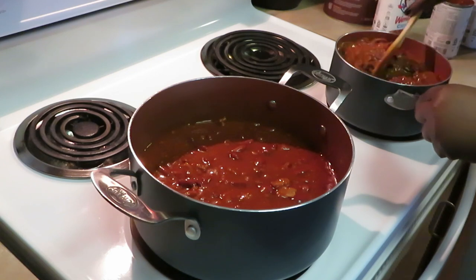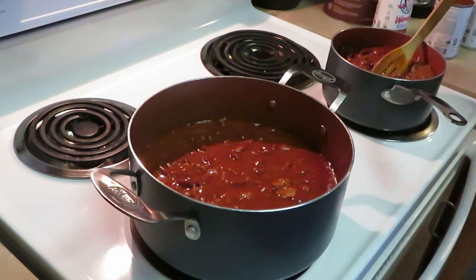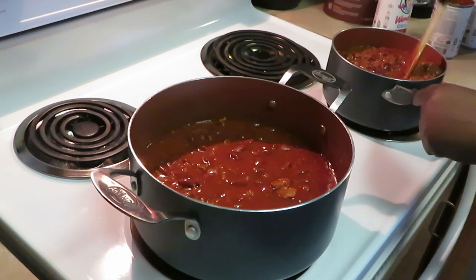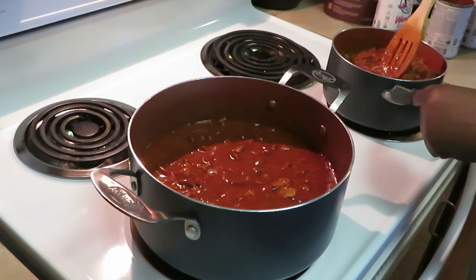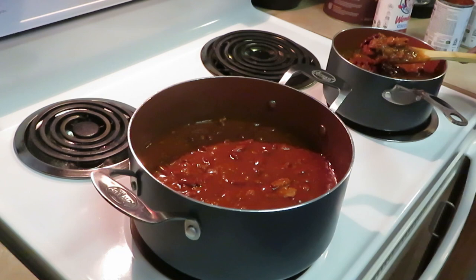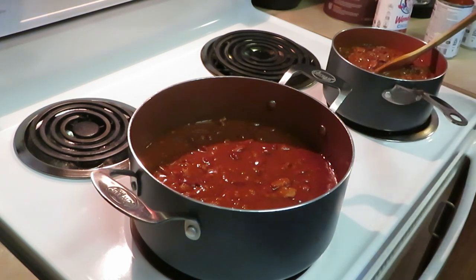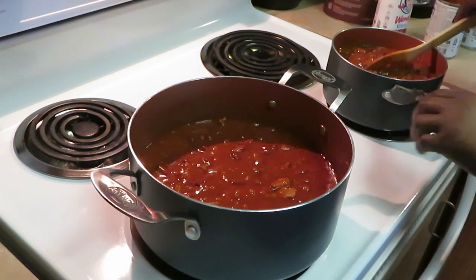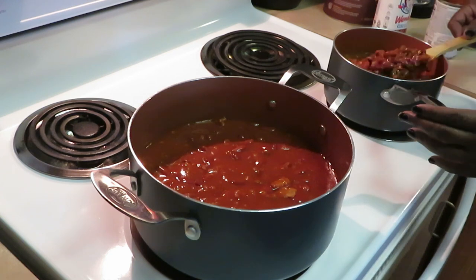Alright, over here to the Wendy's chili. I've got it at a medium heat but let me cut it down — we don't want to boil it, it's already done, we're just warming it up. Cut the heat down to low just to get it hot. The Wendy's chili looks much better — it's got beans but it also has more meat.